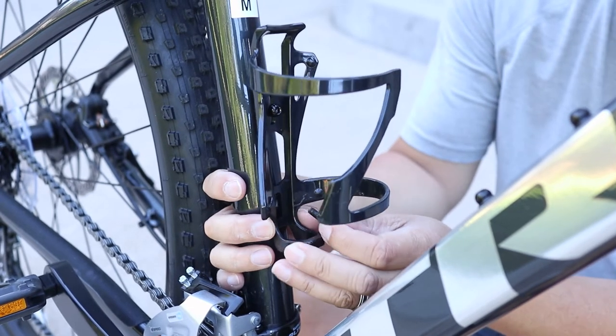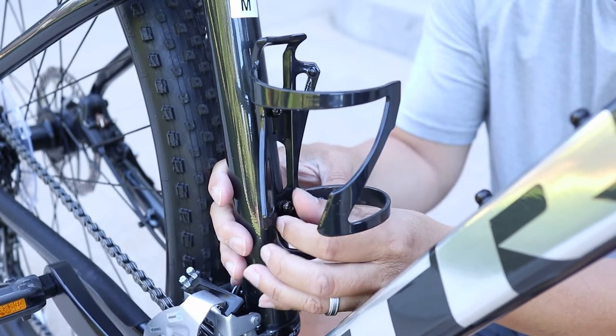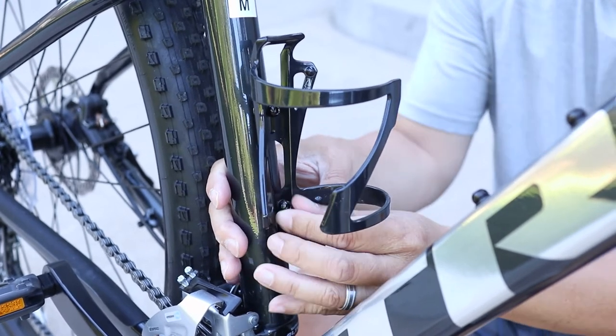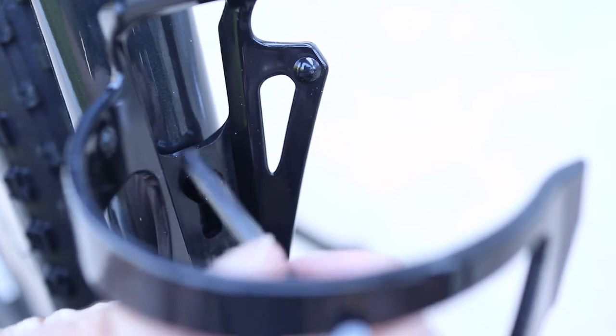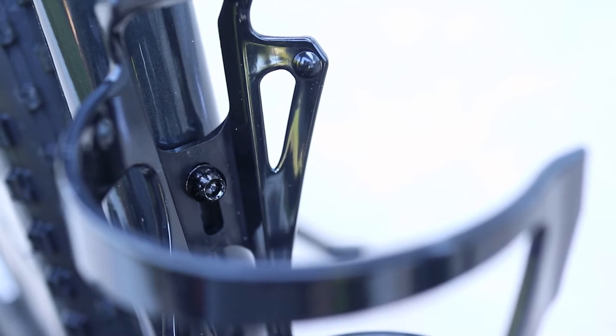At this time it's a good idea to make sure the bottle cage is facing the right way. On this one both ends almost look the same, so just take a quick look. There's not much room to work here, but finger tighten as much as you can. Then use an Allen wrench to finish securing the bottle cage.